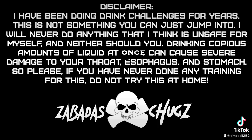Disclaimer: I have been doing drink challenges for years. This is not something you can just jump into. I will never do anything that I think is unsafe for myself, and neither should you. Drinking copious amounts of liquid at once can cause severe damage to your throat, esophagus, and stomach. So please, if you've never done any training for this, do not try this at all.